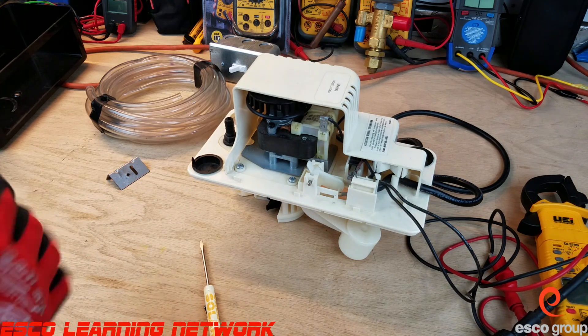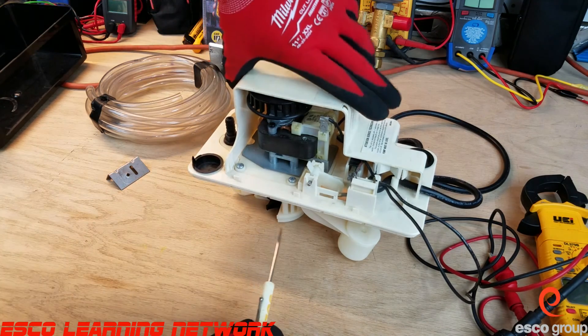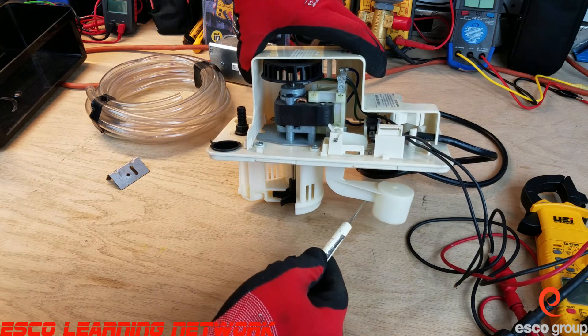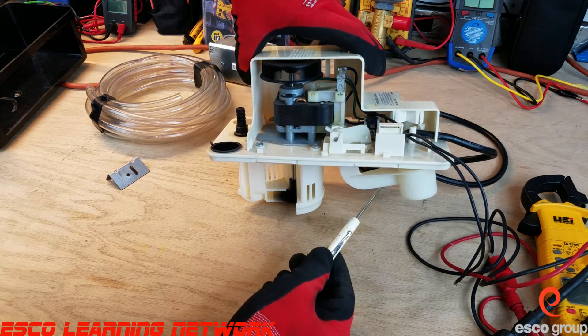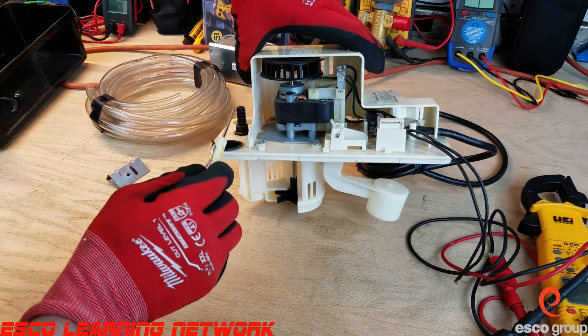I'm going to put some safety gloves on and energize this for you. When the float rises the pump is energized, and the water gets pulled in down here and pumped out right here.